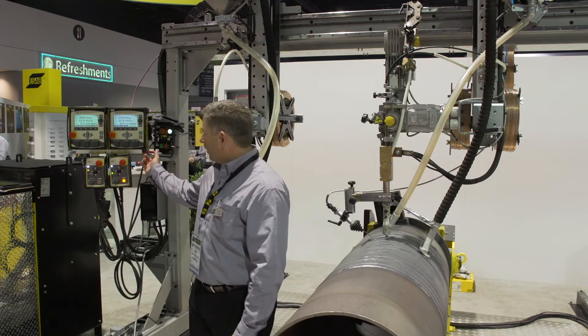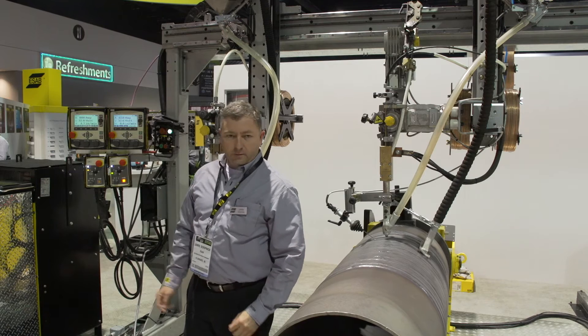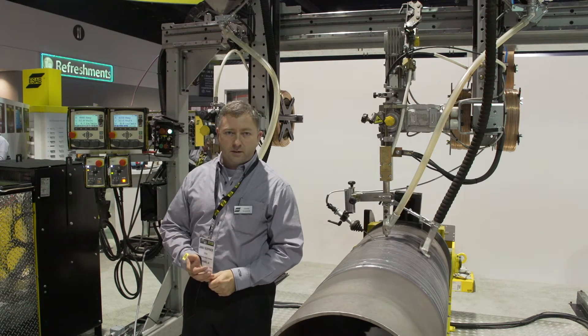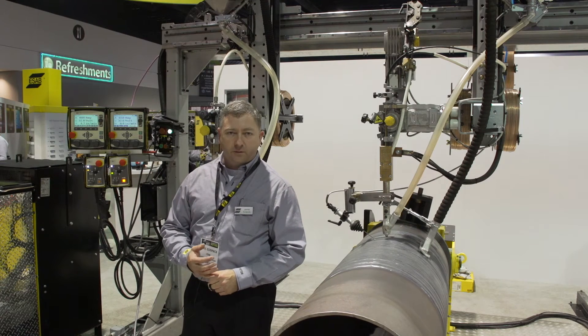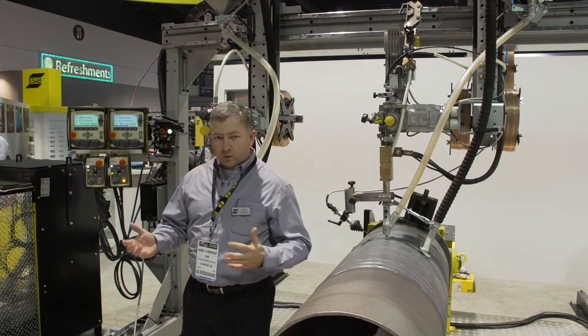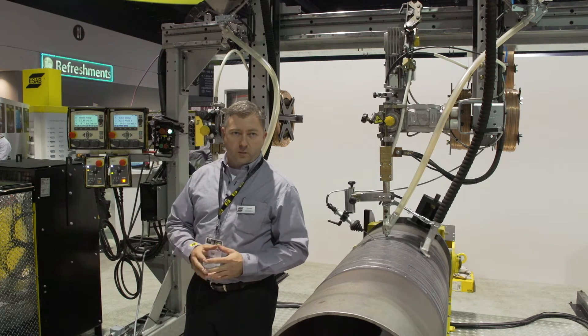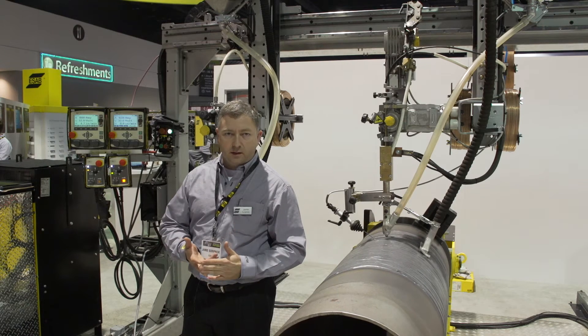We have it coupled here with our PEH process controllers — one for either head. The machine today we have set up with an AC-DC, the Aristo 1000 AC-DC, and with the single wire head we have it set up with an LAF-1251. The nice thing about our process controller is it runs any one of our power sources: the AC-DC, the DC, or the AC alone.